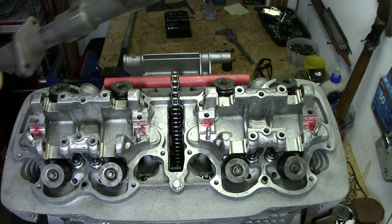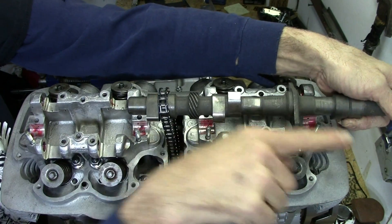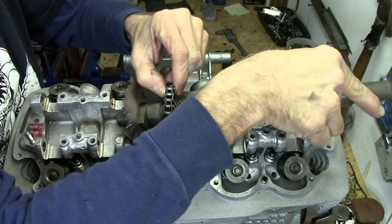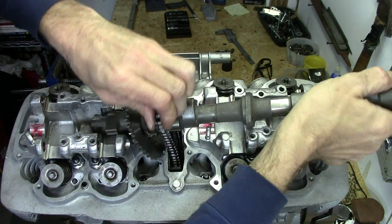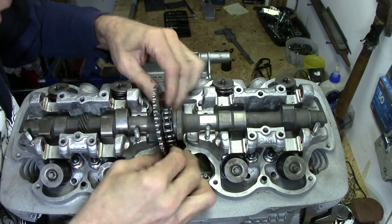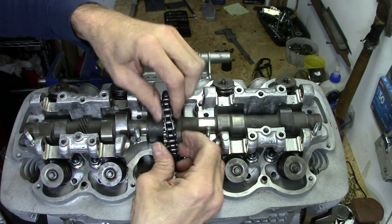Now we're going to get the camshaft in there, so we're going to pull that rag out. I'm going to hold this up, get that tube out of the way, and start the camshaft from that side. Remember, the flange that holds the gear goes towards the left side of the engine — that's if you're sitting on the bike. We'll get the cam gear over here and wiggle it around as we go, working our way across past all those lobes. Now we'll set the cam down in there. Now we've got to get the chain around the cam gear. There we go — the chain is on the gear.